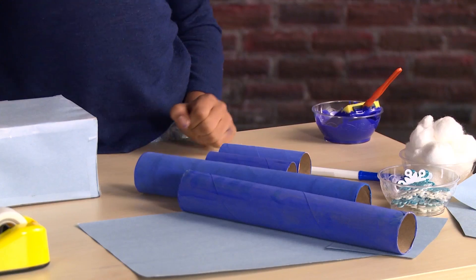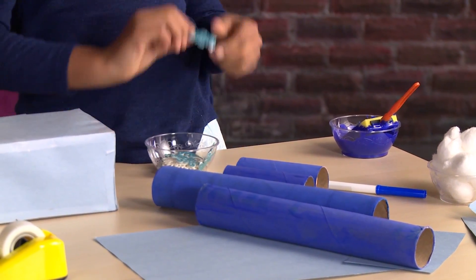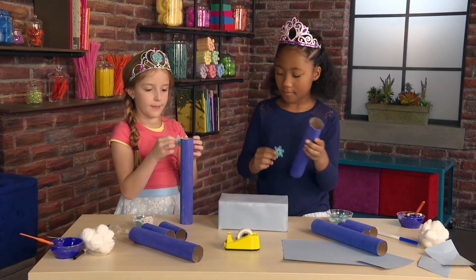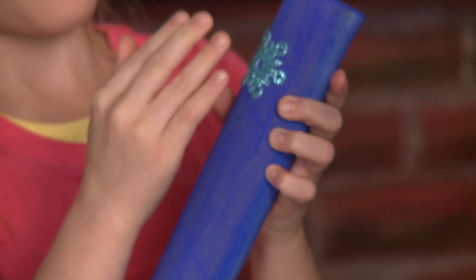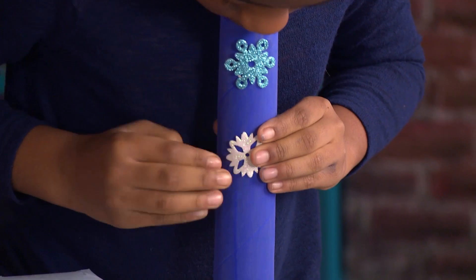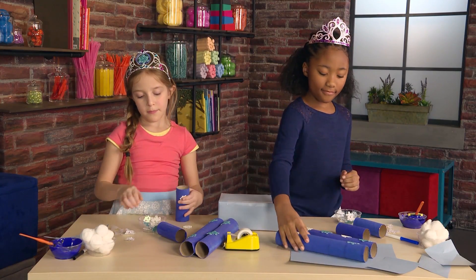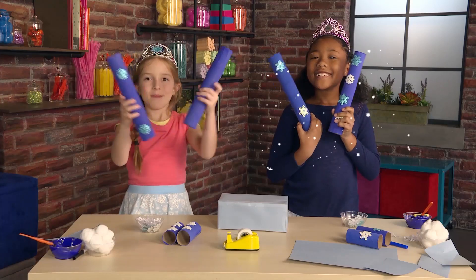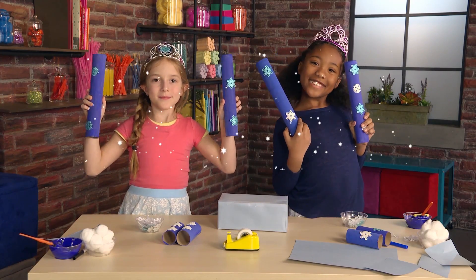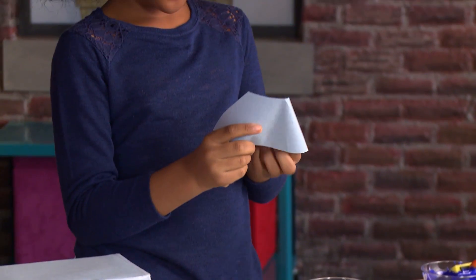Looks good. Snowflake stickers! Cut the construction paper to make the top of the towers.